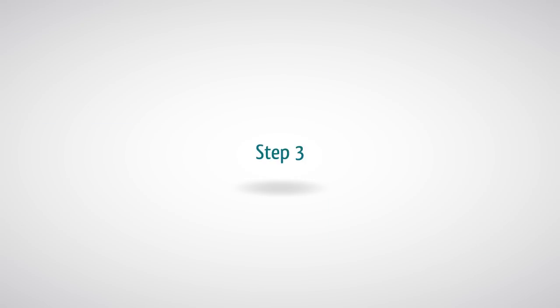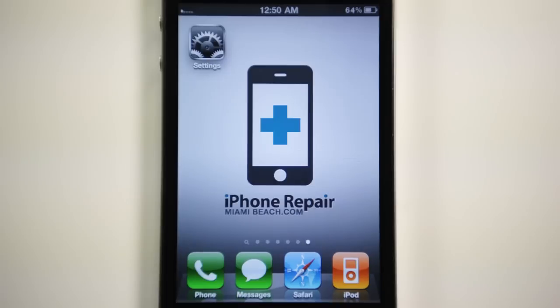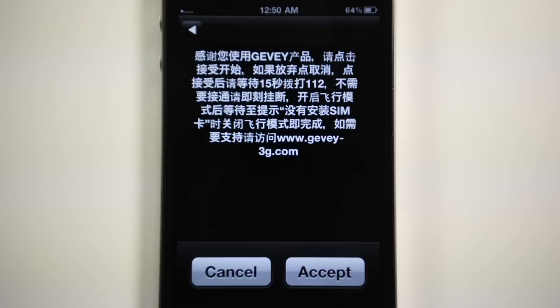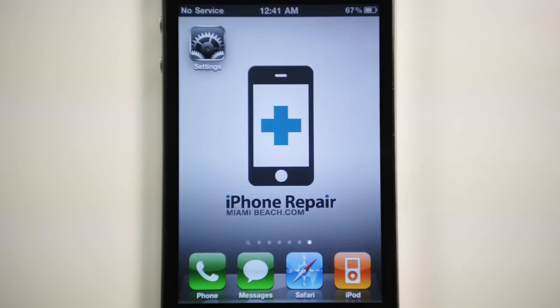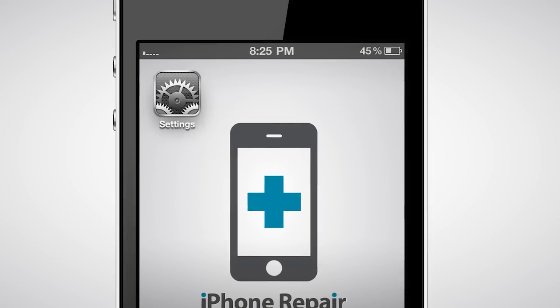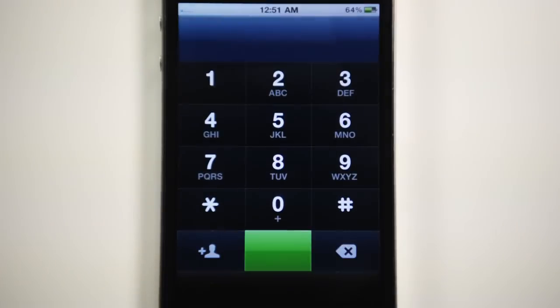Step 3: Turn on your iPhone, wait for the SIM welcome menu to show, and then select accept. Step 4: At the beginning, a no service message will show on your iPhone. Do not do anything yet — wait until you see one signal bar in the top left-hand corner. Step 5: Once you see the signal bar, dial 112.